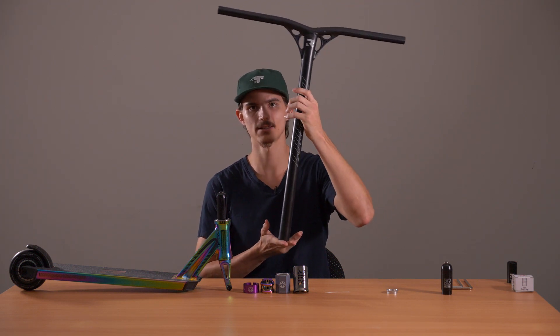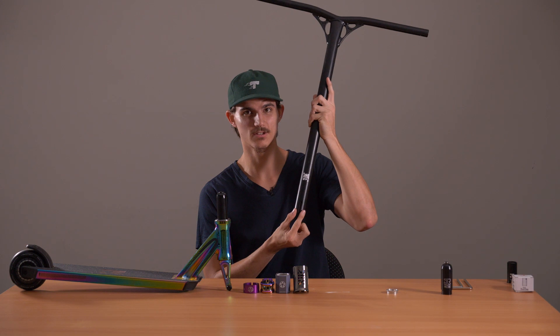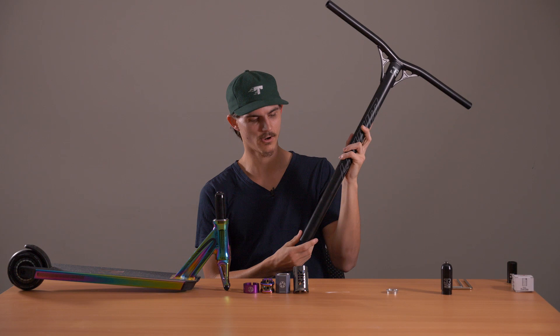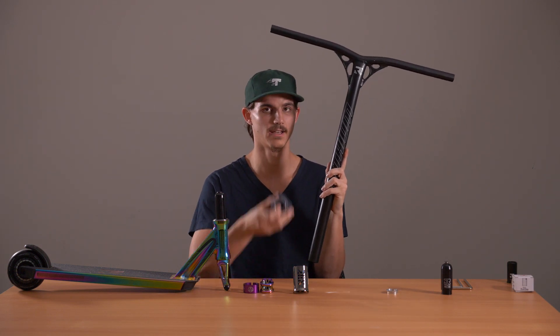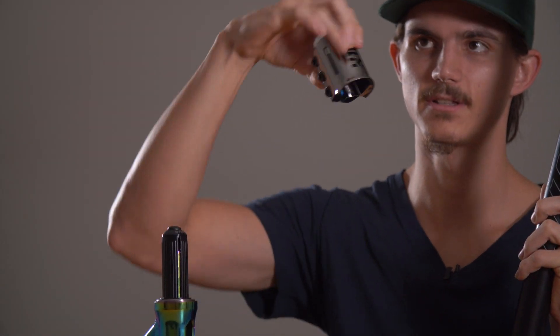Next thing we need to do is grab our bars. What we've got here are some aluminium Root Industries Lithium bars. These ones have a slit at the back so that the bar can squeeze in very slightly and grab hold of the shim. Since we've got an oversized aluminium bar, we can only use clamps like an oversized double clamp or an oversized triple clamp.